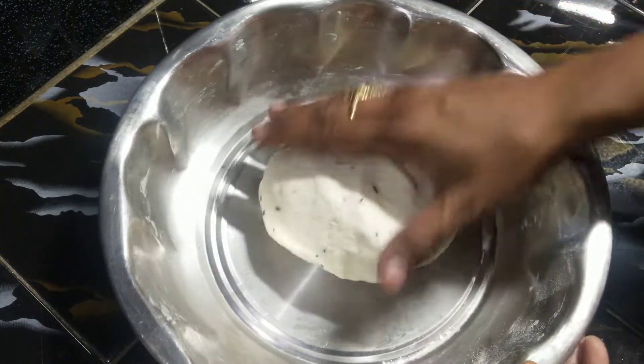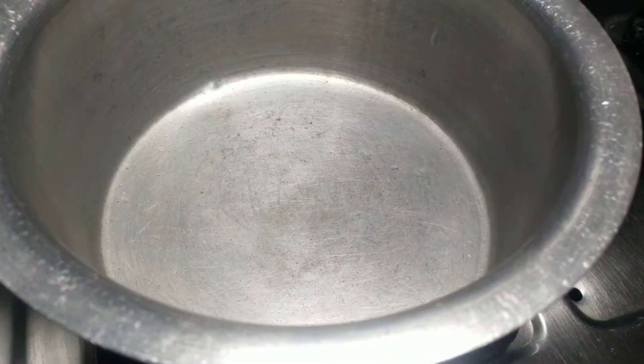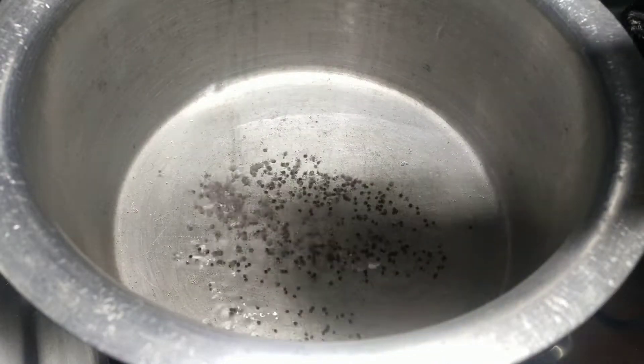It's cooked for about 10 minutes. Put it in a bowl. The sauce is cooked in the bowl, and add 1 tablespoon of the sauce.